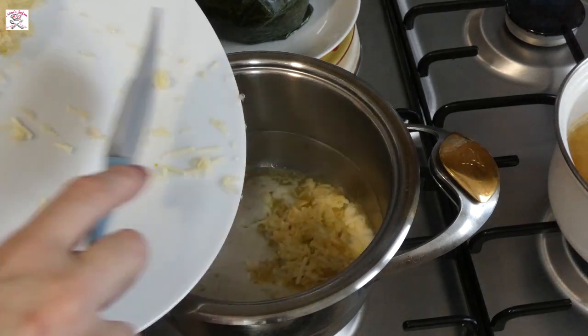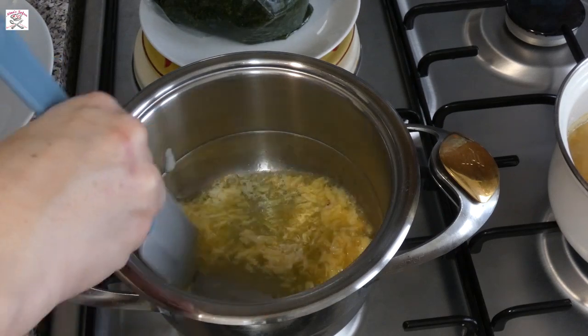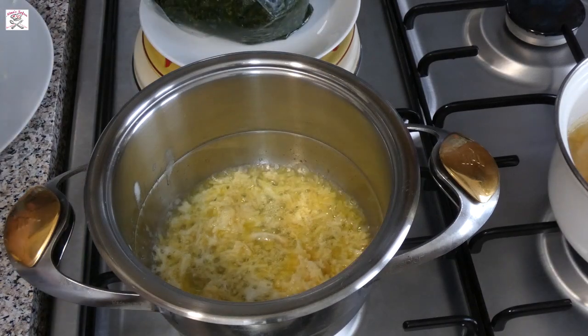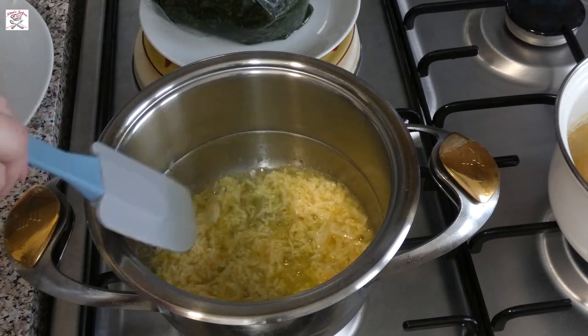When the butter melts, put the garlic in, but only half of the amount because the other half we will add later. Stir a bit and leave it for about 30 seconds, just until the garlic starts releasing its lovely smell. You shouldn't fry it too long, and then put ground coriander on it.